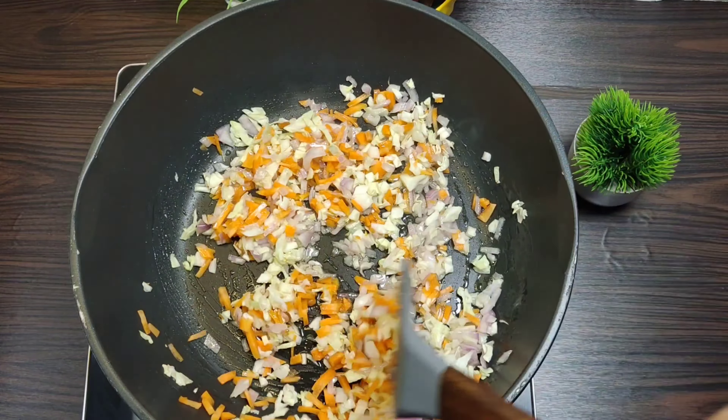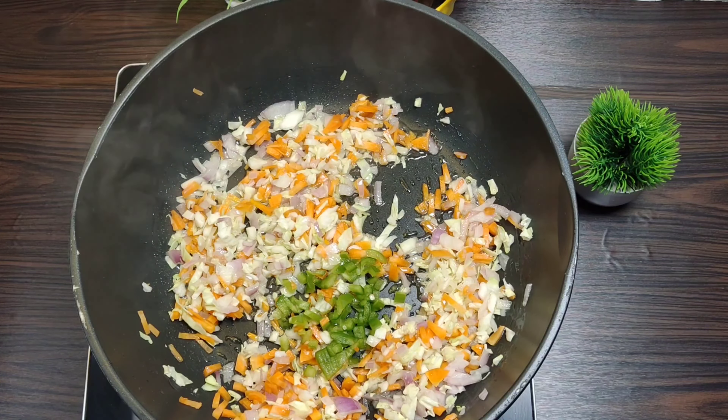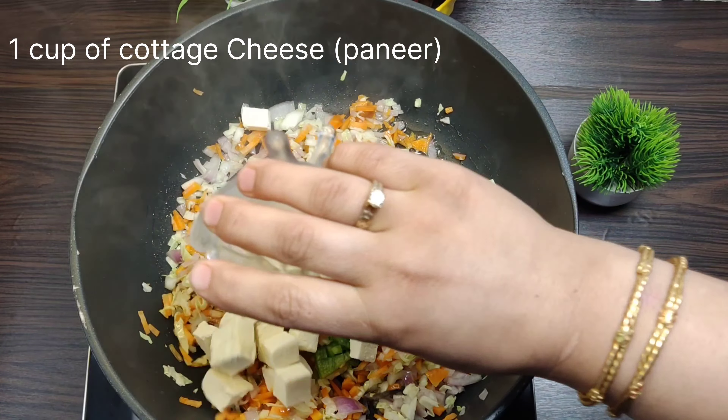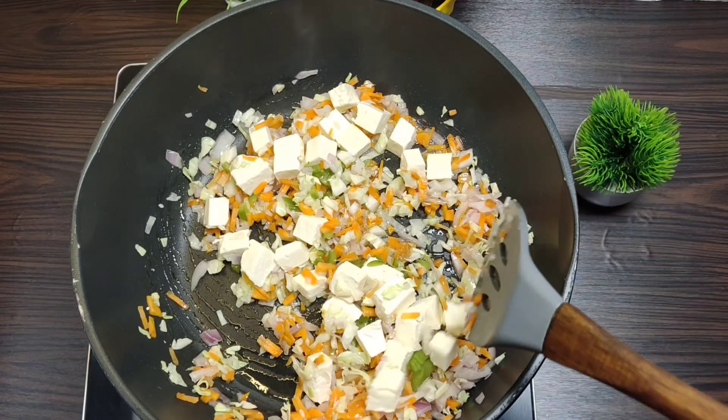You have to stir fry the vegetables. I am adding 1 fourth cup of capsicum and 1 cup of cottage cheese or paneer. You can see how many varieties of vegetables are added. If your kids eat it, they will have fun.